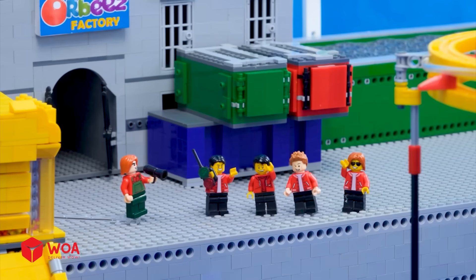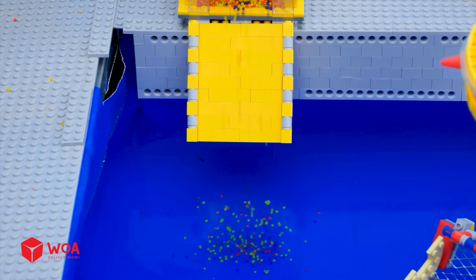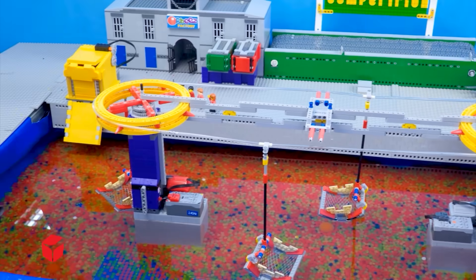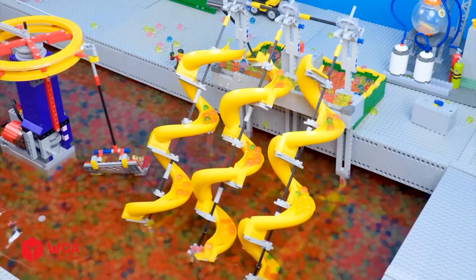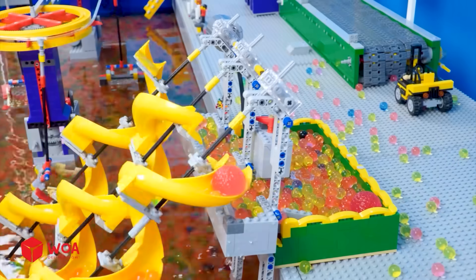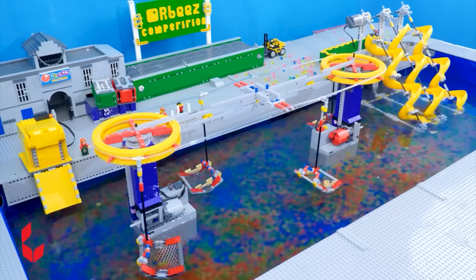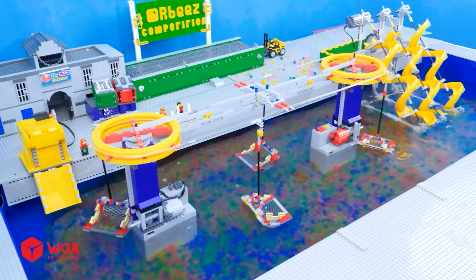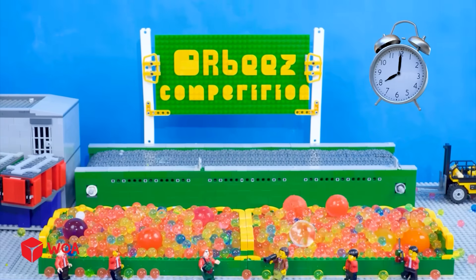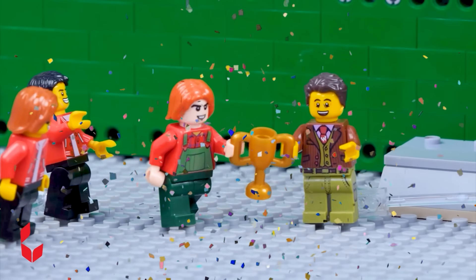Machines team. Our cable car will optimize this process. Let's see how this machine flips the Orbeez. Look, the Orbeez are quickly transported to the harvesting chutes. It's time to harvest the Orbeez. Your time is out. The competition has been fierce, but only one can win. Are you ready? The winner is Peter's team. We won, guys!